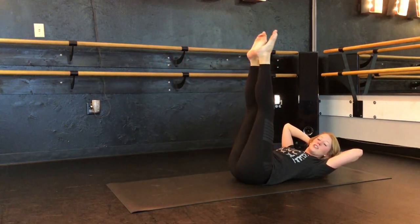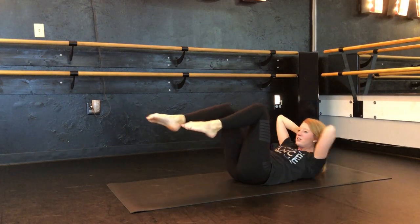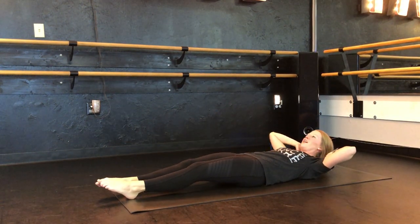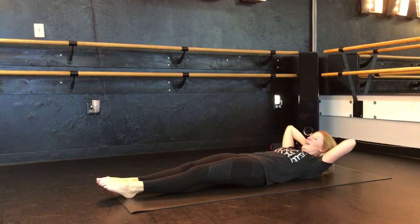In between each set we're gonna do a set of bicycles — so that's taking one elbow to the opposite knee. Again trying to get those shoulder blades nice up and off the floor. So here we go. Starting with those legs nice and extended. Remember not to crunch the neck. And we go up and down.